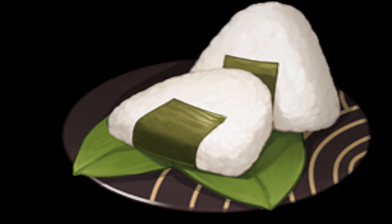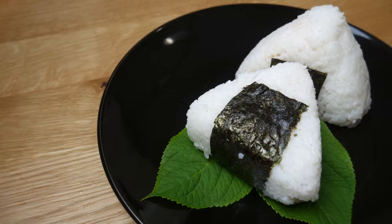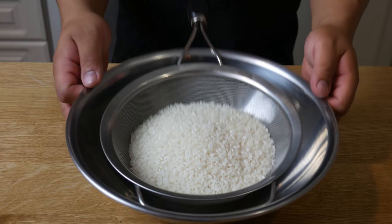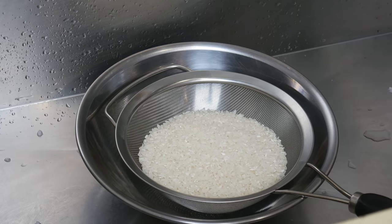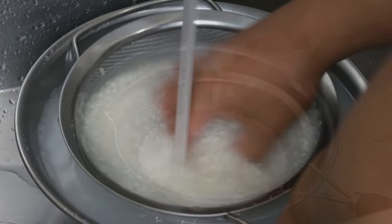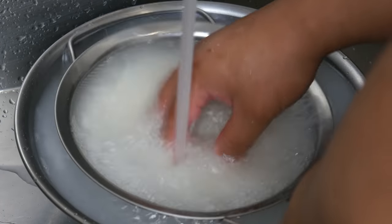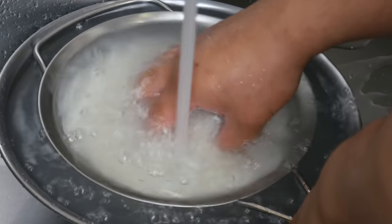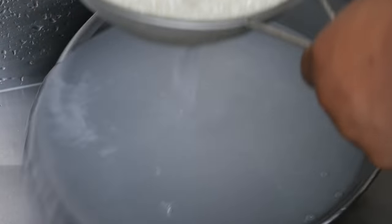This is what we're making today: onigiri. This is three cups of rice and we're gonna begin by washing it. When making onigiri, this is probably the most important step — it's very important to wash this rice until the water runs clear. If the rice is not washed well, it will become too starchy.